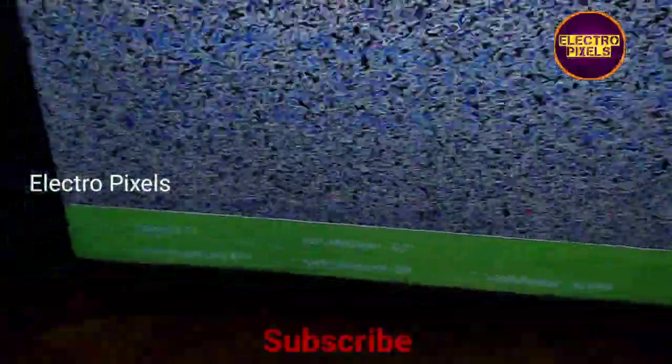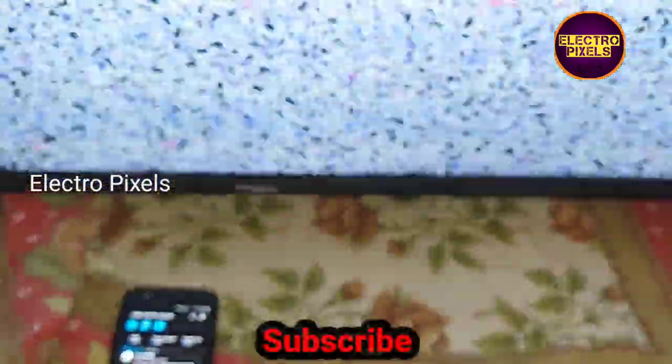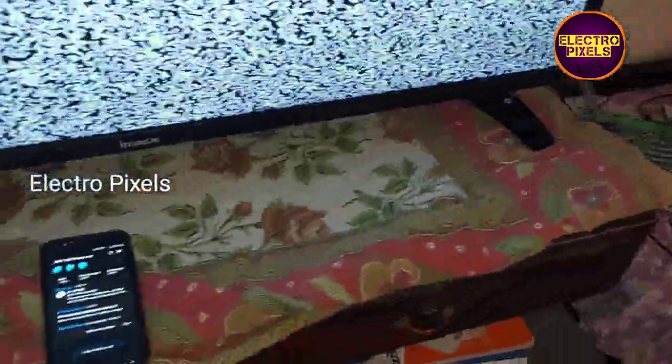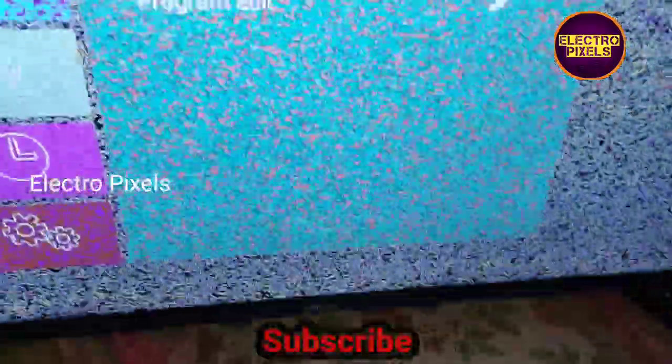Friends, now this TV has started working. We need to enter service mode to correct the LVDS mapping issue. As mentioned earlier, this TV now supports Samsung IR remote, so we can use the Samsung remote to operate it.